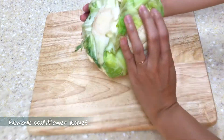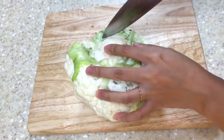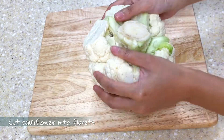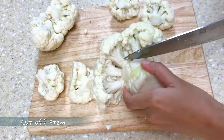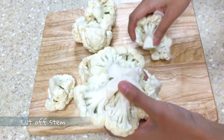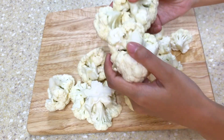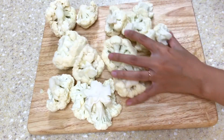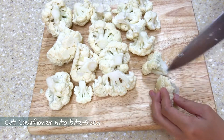First we're gonna remove the cauliflower leaves at the bottom, and then cut off the stem. You can also use your fingers to snap apart the florets. If you like your cauliflower in large chunks you can just leave it like that. Personally I prefer small bite-sized pieces so I break them down.